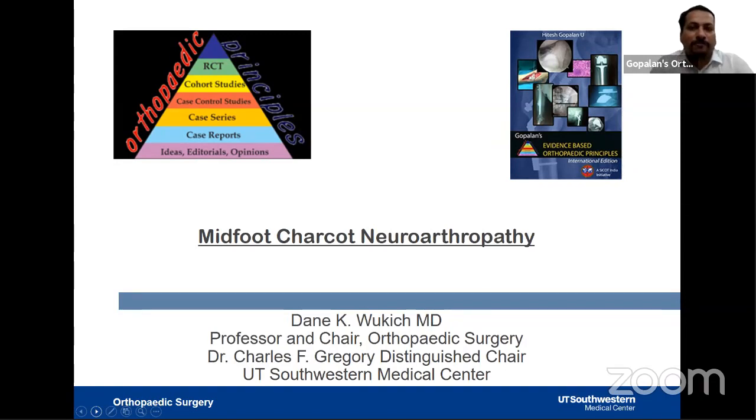Good evening to everyone watching this live program from India, and good morning to those watching from the United States. Welcome to live program number 157 at Orthopedic Principles. Today our guest of honor is Distinguished Faculty Professor Dean Vukic from UT Southwestern, Texas.